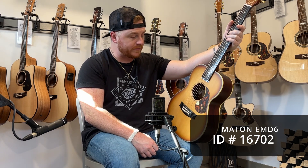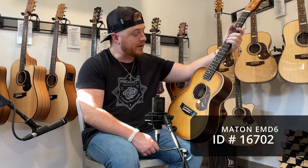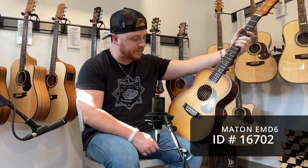So if you're looking for something that you can travel with, or just something that's a little bit of a smaller feature, it's perfect.